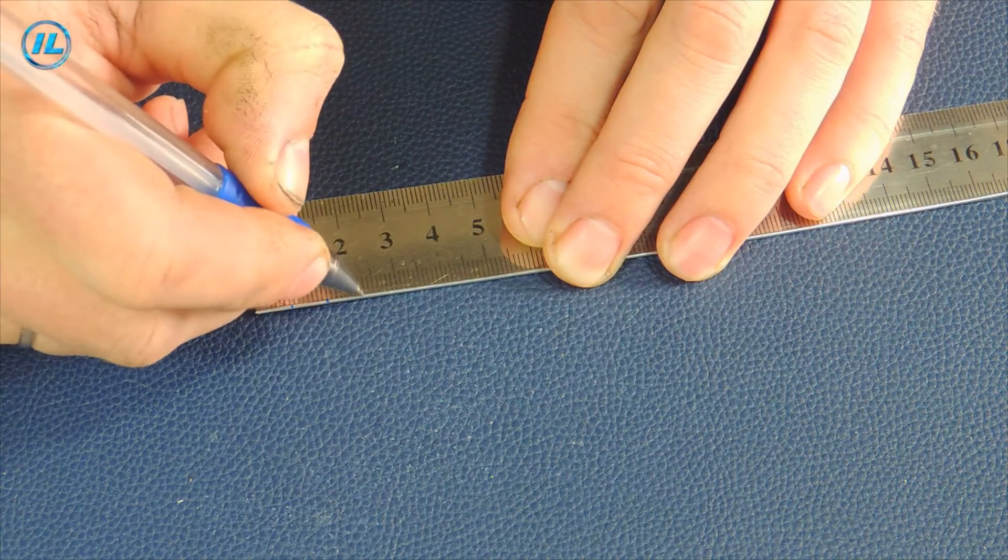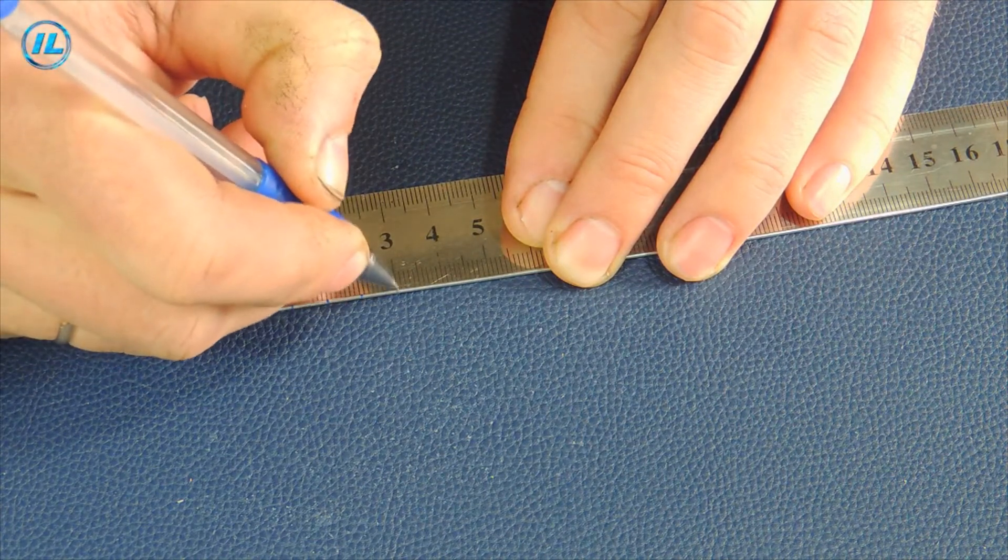I will solder KT315 transistors to the first guide every 1.5 cm, and 24 leads to the second guide every 7 mm.